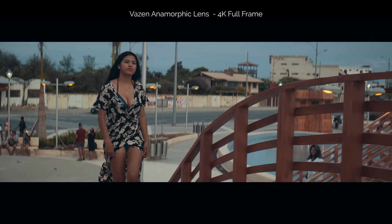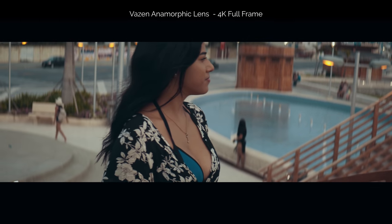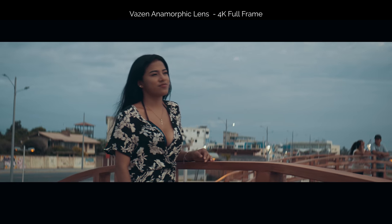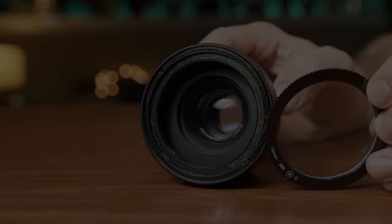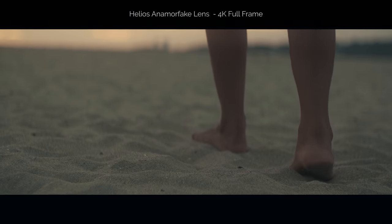Here I used another tip from Cito's guide, which was to use a streak filter on the lens to simulate those horizontal lines — these horizontal anamorphic flares.